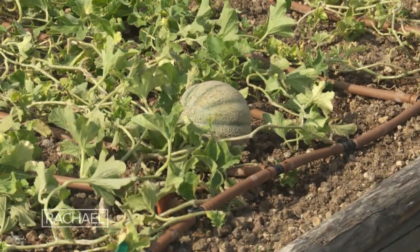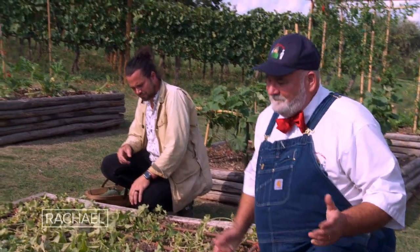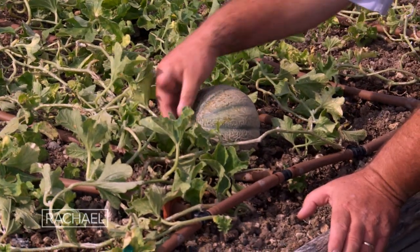Hand melons — like the cantaloupe. My grandpa used to pick these. I love late season for the melons. And if you see a melon with that tip still on it, somebody picked it too green.